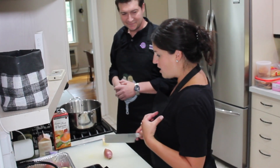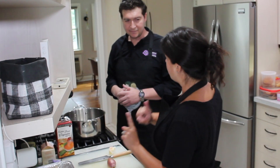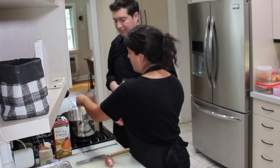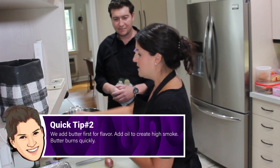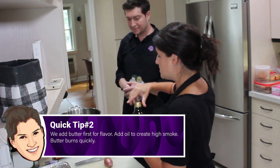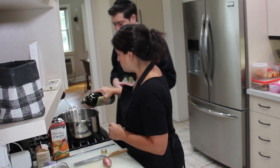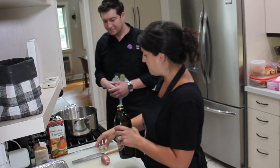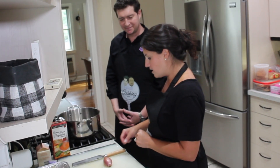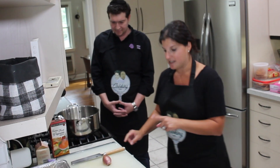This recipe starts off with two tablespoons of butter. Do you know why we don't only use butter — why we add oil with butter? We put butter in for flavor, and then we add oil with it to create a high smoke point. Because butter burns quickly, so if we were just to use butter, we would burn all our food right away.